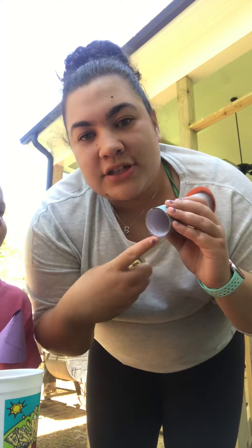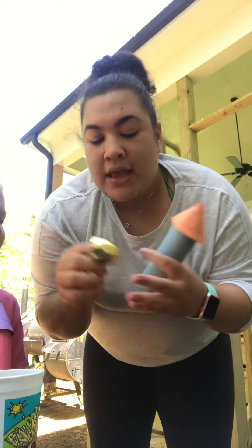This one fell apart so I can show you how it's made. You'll take your toilet tissue roll and you'll decorate it with some construction paper to make it look like a rocket. Then you'll take the top of your Easter egg and you'll hot glue it in the bottom.